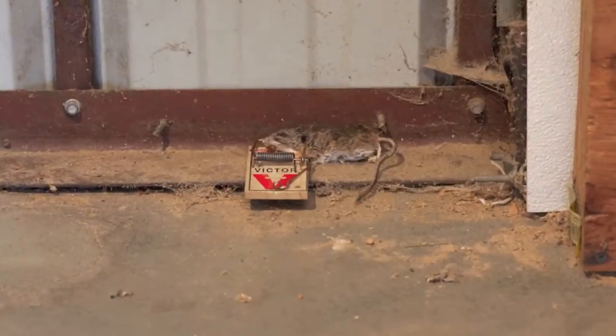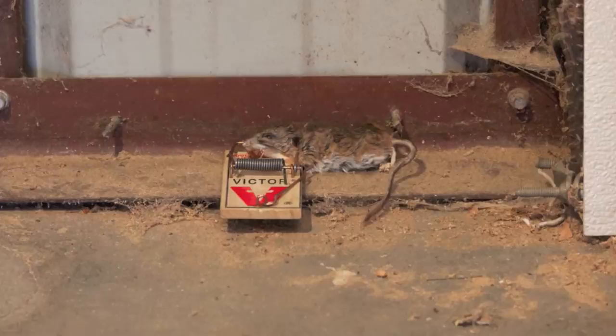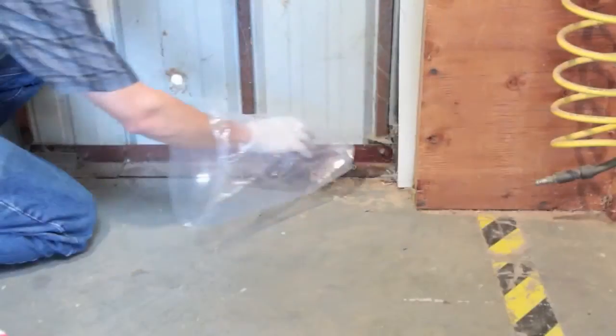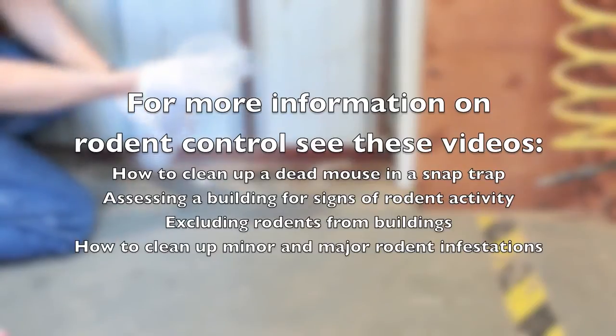When a mouse is caught in a snap trap, it should be handled and disposed of properly to minimize the threat of hantavirus. The trap should be decontaminated prior to reuse. Another video will cover these topics in more detail.